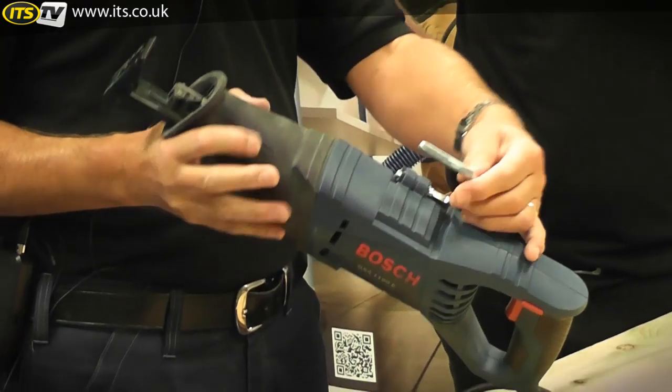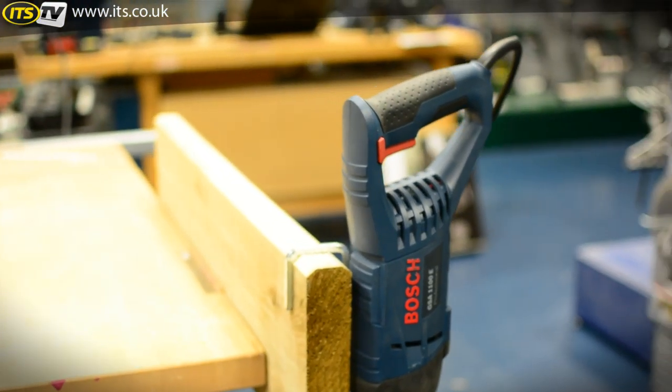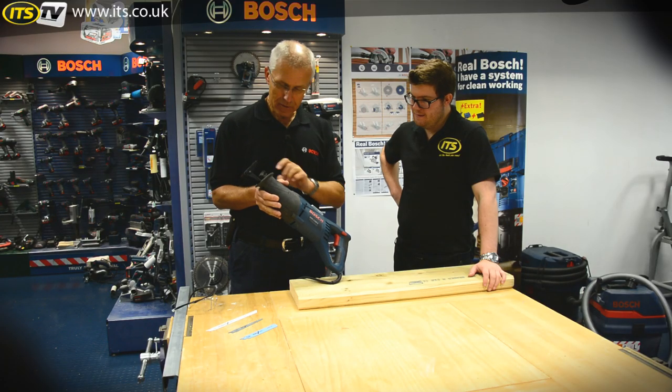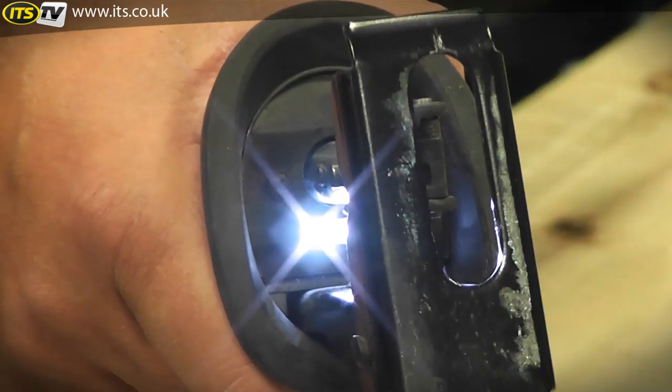There's a rafter hook here — a joist hook — which allows you to actually hook it up onto a piece of woodwork in your construction, so that's quite cool. And there is a little light at the front just by the plunger which casts light onto where you want to make the cut, because you're not always working in the best lighting conditions.